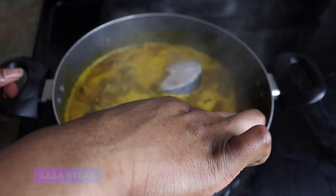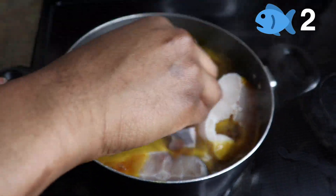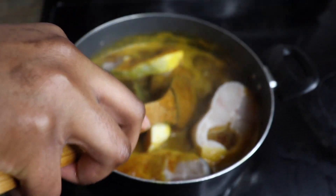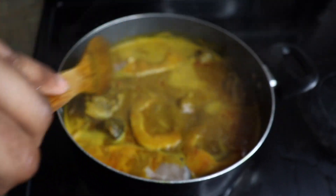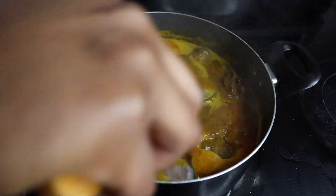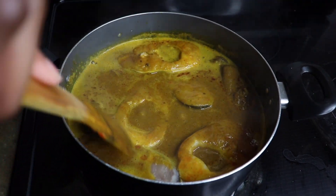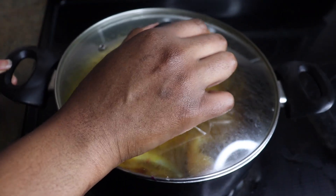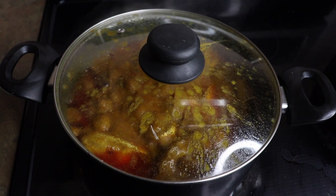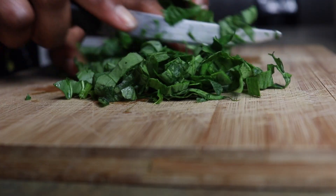I'm using basa steak — I prefer using this fish, if not catfish. I'm going to be adding that and just try to tuck it in very well, so that as it boils everything gets cooked. Cover the pot and allow to simmer. To know when your banga stew is ready, the oil should have risen to the surface. Keep boiling until the oil rises, and it usually takes about 10 minutes for the fish to be fully cooked — don't overcook it or your fish will scatter in the pot.